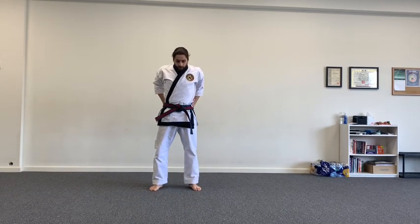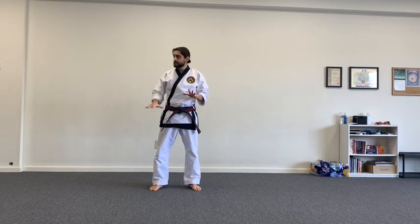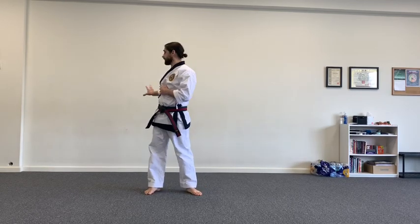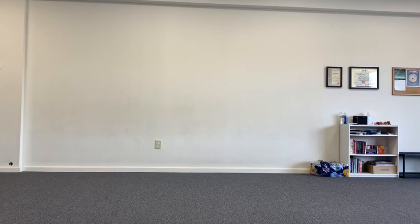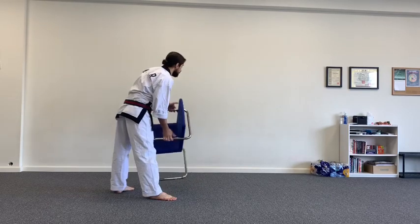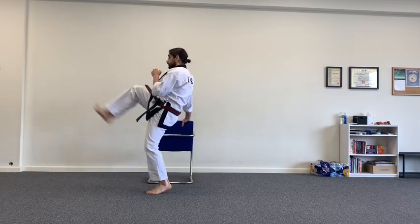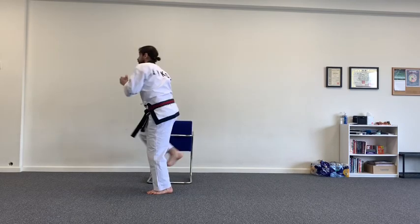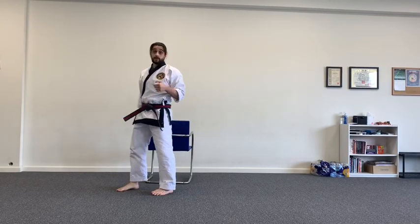Now we're going to do kicks on the wall, a little differently today. Yesterday we did front kicks — we're going to do them again today but add a side kick or back kick. If you don't have enough wall space for the kicks, remember you can use a chair to do these exercises — it works pretty well. Put your hands on the chair, bring the leg up for a front kick, looking over your shoulder for the back kick — two, three, four, five — then switch sides.